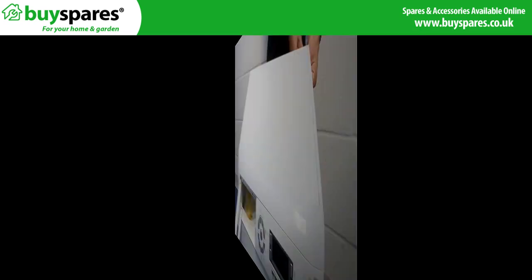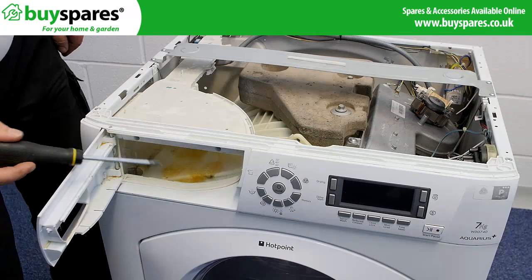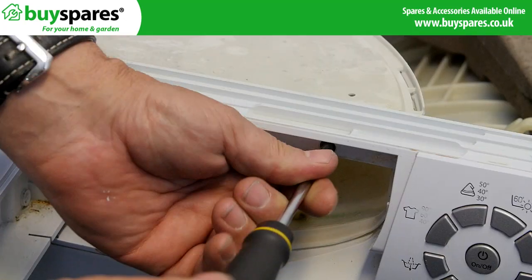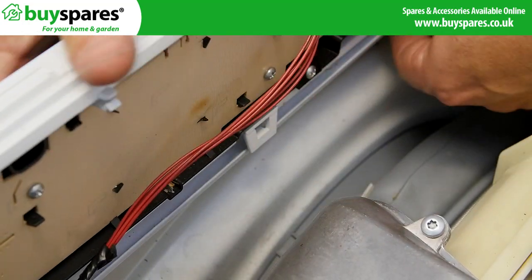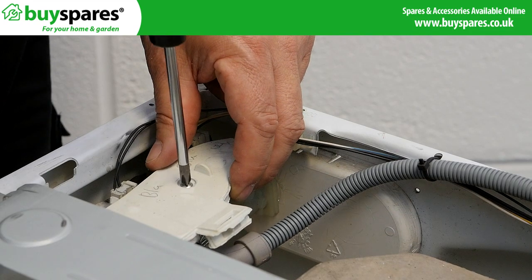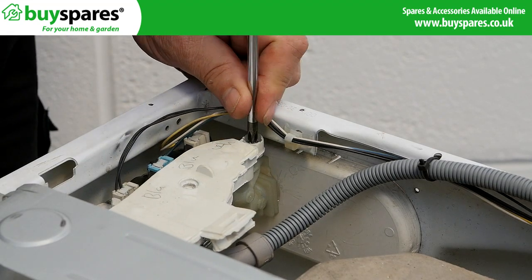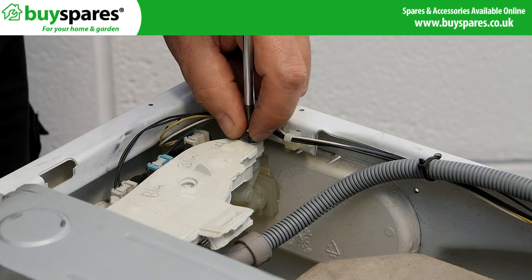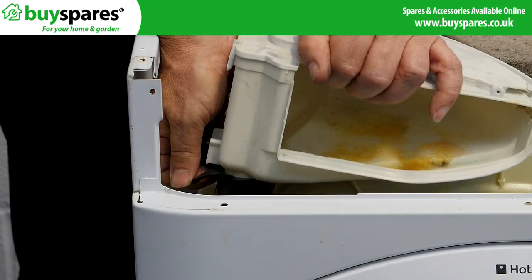Start by taking the cabinet top off. Next, take off the control panel by removing these screws. Unscrew the dispenser from the valves, then unhook the hose and lift out the dispenser body.